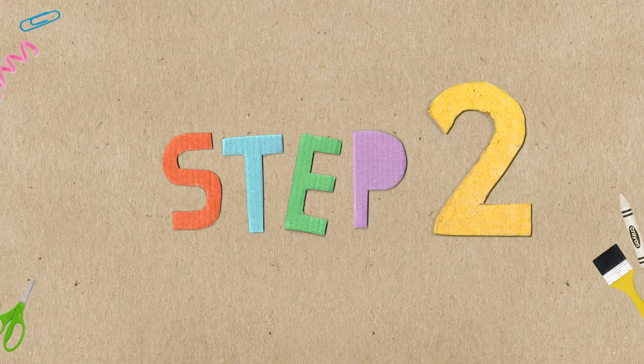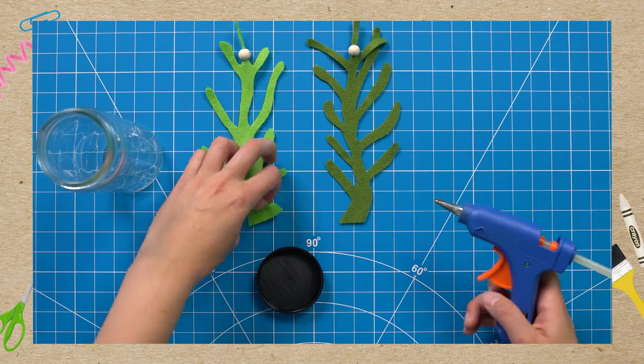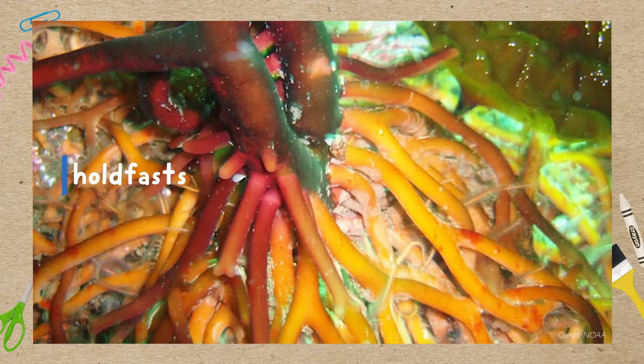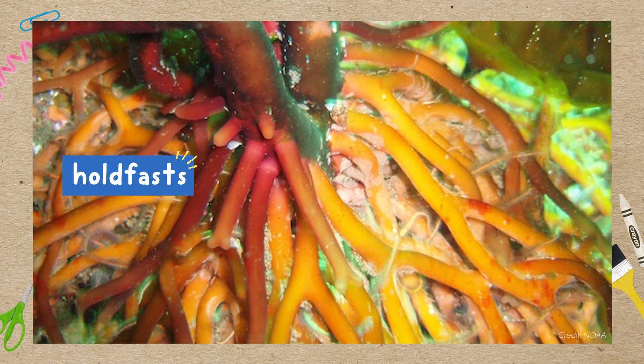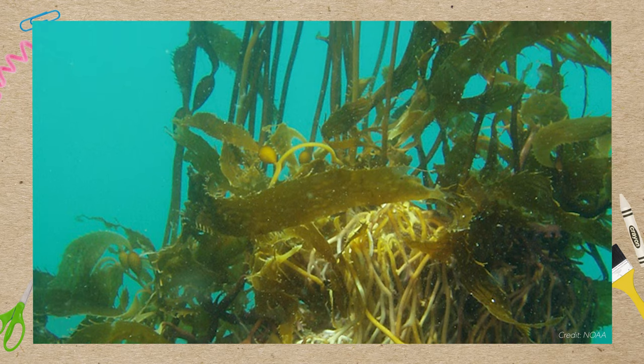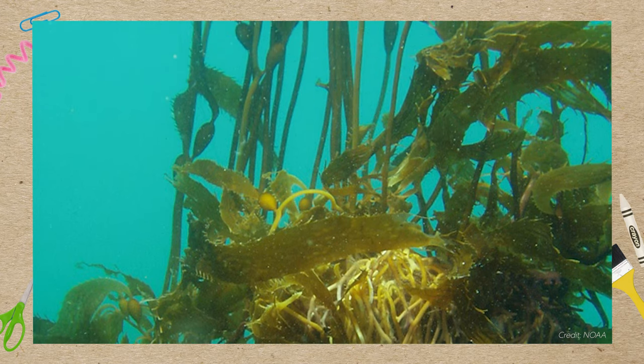Step 2. Now let's attach our kelp to the lid of our jar with hot glue — you can ask a grown-up for help. In the ocean, kelp roots itself to the sea floor with special systems called holdfasts. The holdfasts keep the kelp forests in place so they don't wash away with the ocean waves.